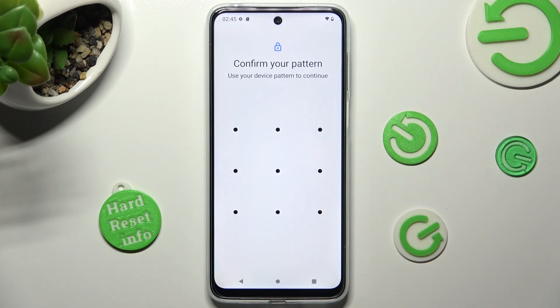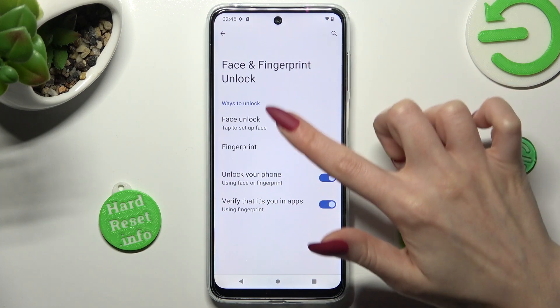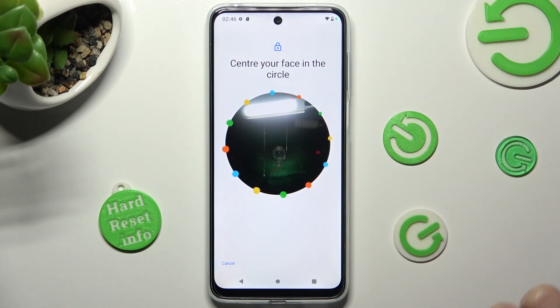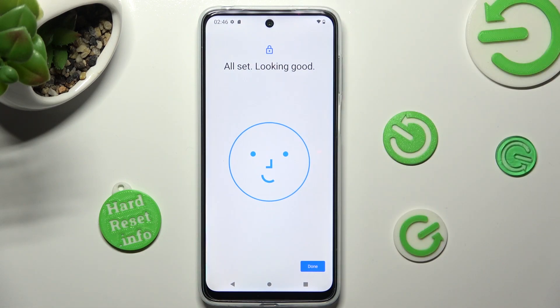Enter your current login method and tap on face unlock under ways to unlock. Now read the disclaimer and choose I agree at the bottom right corner. Tap on start at the bottom right corner again and keep your face in frame. After that, click on done.